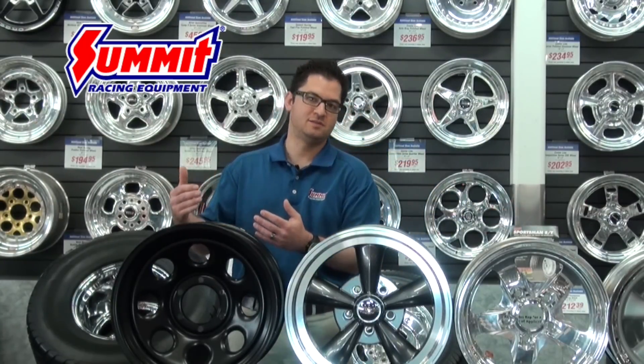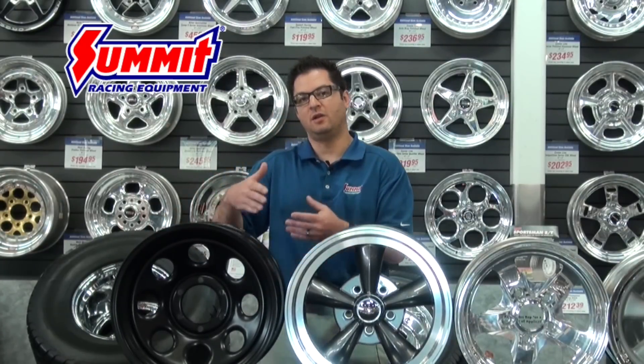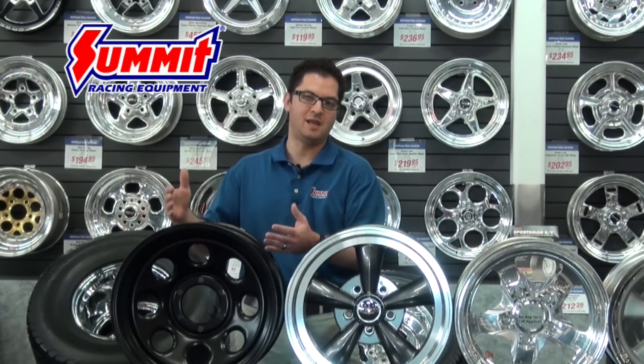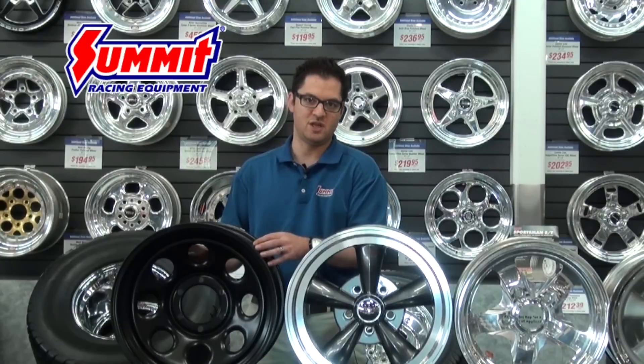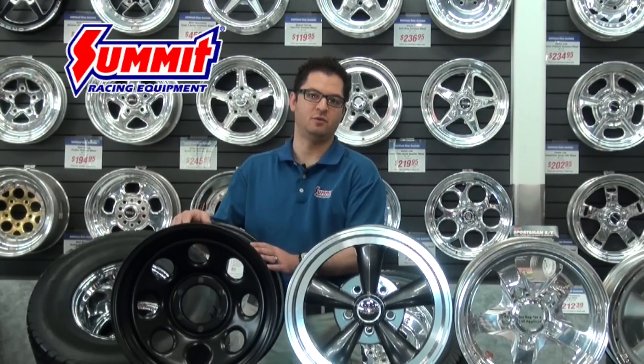You're really just going to be limited on things like back spacing, and the other obstacle with these is on a lot of late model vehicles if you were to go to put a steel wheel on there — even if it wasn't originally equipped with one — you may have some fitment issues with the brake calipers because of the way the rim shell is designed, as well as the offset and front and back spacing of the wheel.